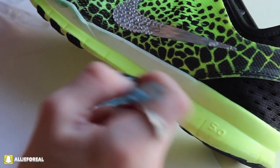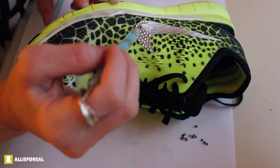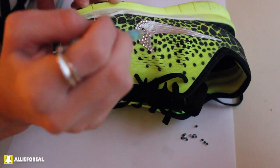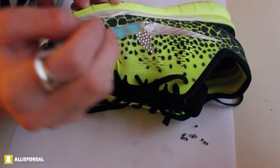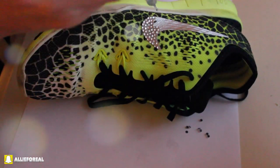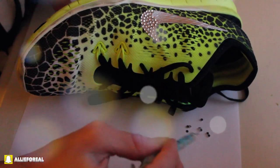And they kind of just fit right into place as you can see.